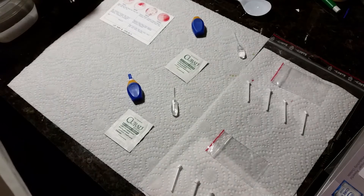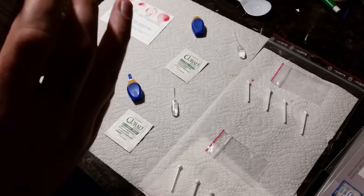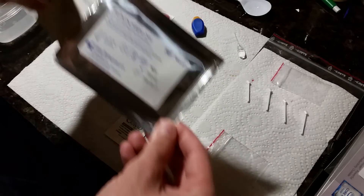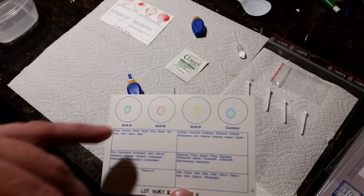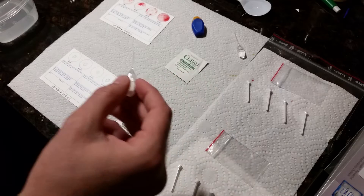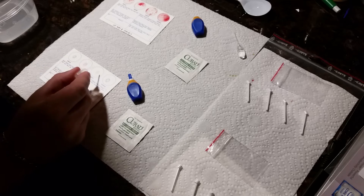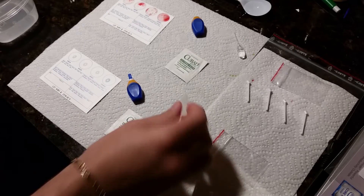I'm keeping everything together in case there are any errors so I can call the company and give them the lot number. This is the second card. You have the three agglutinates and the coloring. I'm going to put four drops in here — ready: one, one, one, one.